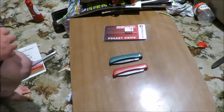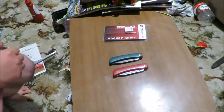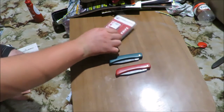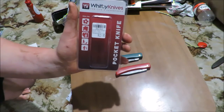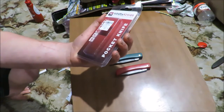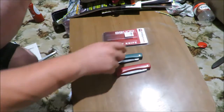Hey guys, how's it going? Ezra Hansen here. So this is just a simple short review of a simple knife. This is the Whitby knives — all they call it is a pocket knife, and that's all it really is.